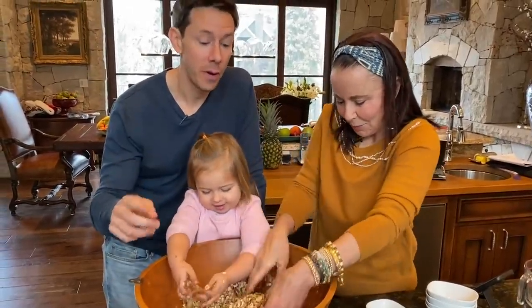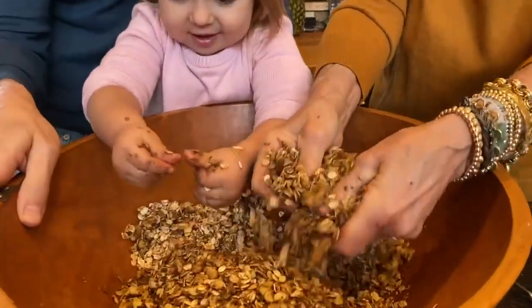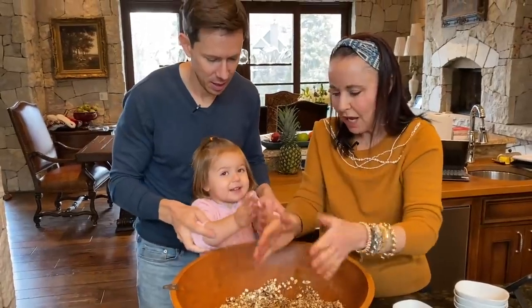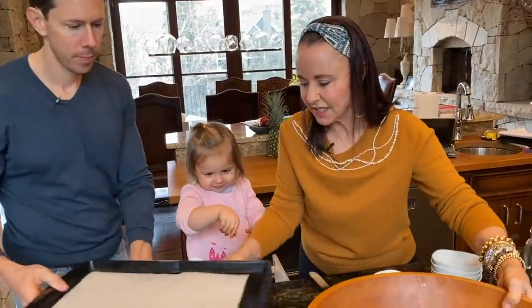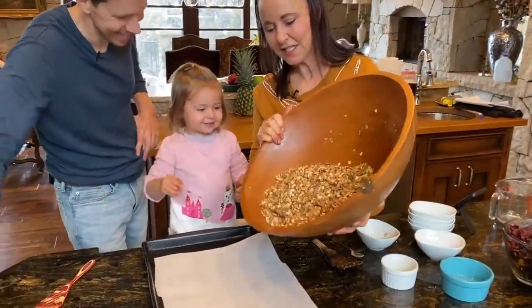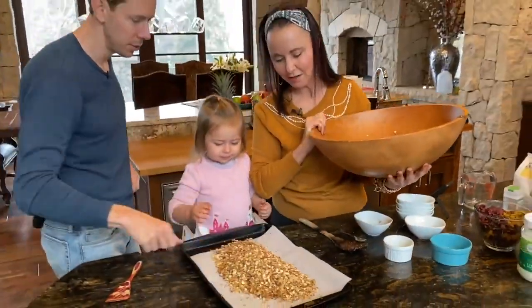The oven's preheating at 300 Fahrenheit, and this will just toast a little bit. Okay, now we're going to put it on parchment paper on cookie sheets. Just smooth that out — look at Rosie, multi-tasker here.